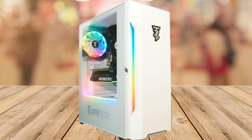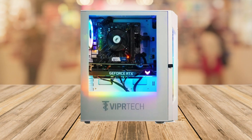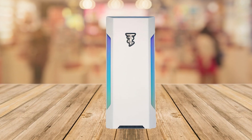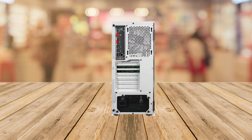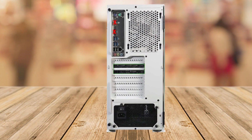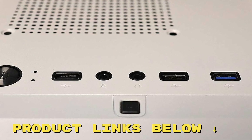So if you're serious about gaming, content creation, or just want a powerful PC that can do it all, the Vipertek Rebel 4.0 is an excellent investment. Its performance, design, and versatility make it a standout choice. Remember, life's too short for slow, underperforming computers. Upgrade to the Vipertek Rebel 4.0, and experience the future of gaming and productivity today.